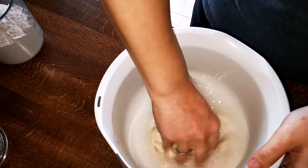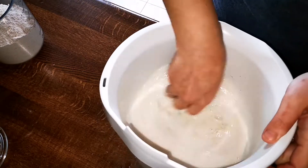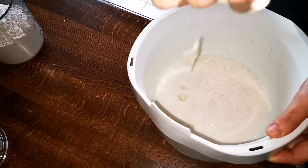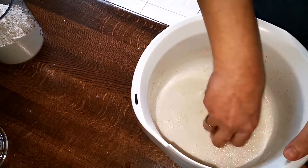I place the bowl on a weighing scale and add 130 grams of sourdough starter. Once the sourdough starter is in the bowl, I use my fingers to blend it well with the water so the starter is evenly incorporated quite easily. Once evenly incorporated, it's time to add the flour.